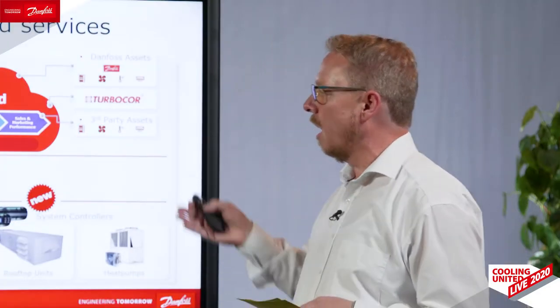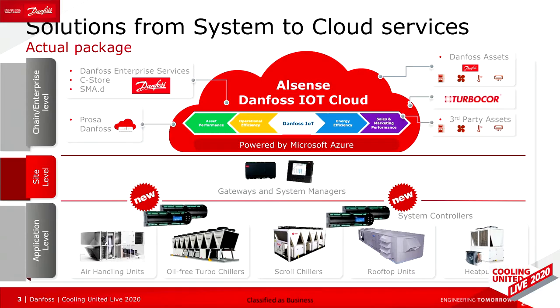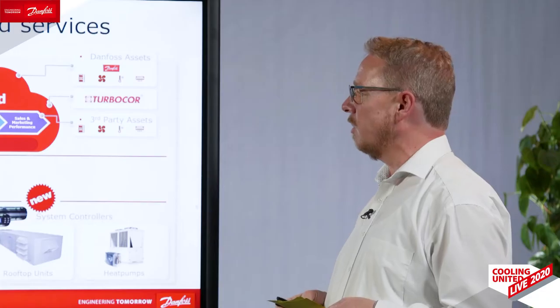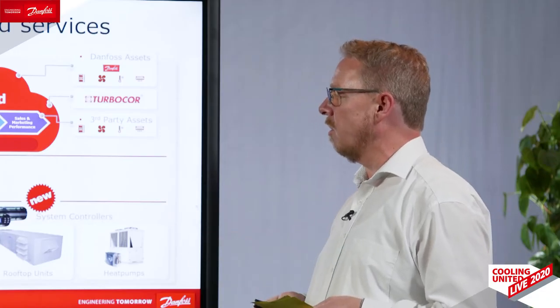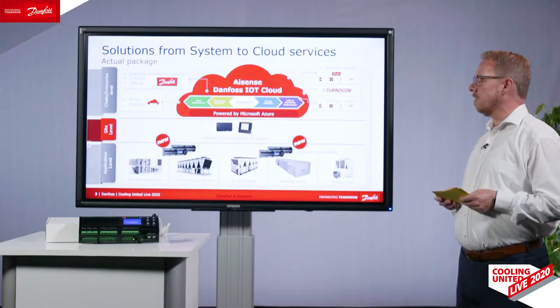Here you can see our MCX integrated in our infrastructure, so you can use this as a system controller for your applications like air conditioning units, ventilation units, chiller units, rooftop units, heat pumps, and a lot of other applications. You can also integrate it with gateways in the building or with the system manager to our Altsense IoT cloud services.